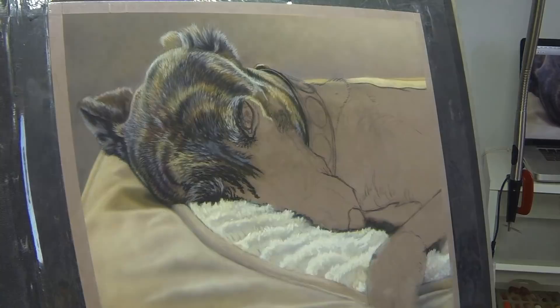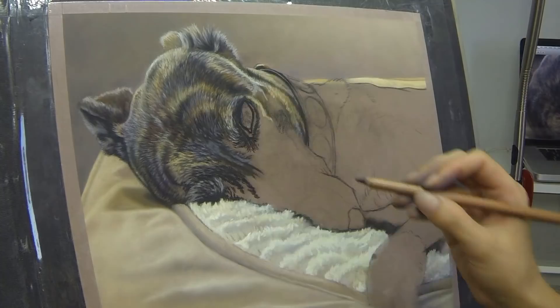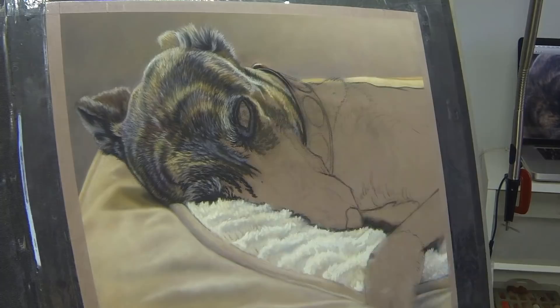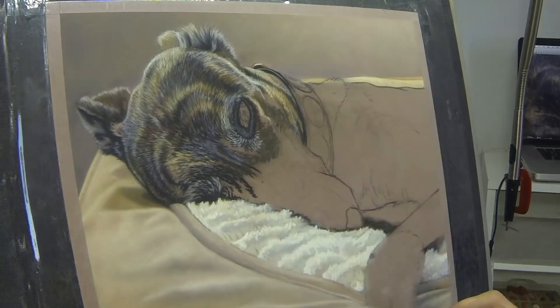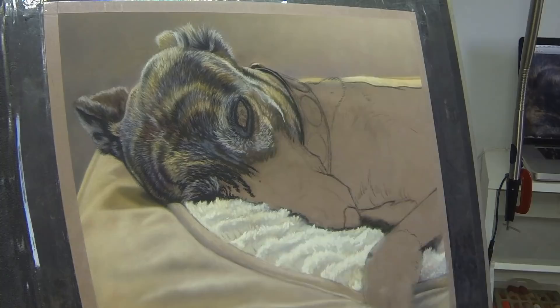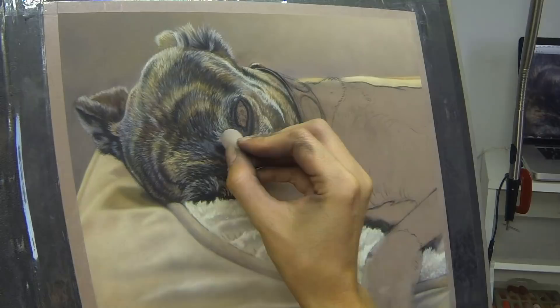I also work with a mirror hanging on the wall behind me, and it's really useful sometimes just to glance over your shoulder and see your painting in the mirror. Somehow it immediately points out any mistakes, especially anything structural. Another idea — some people turn their painting upside down. There are lots of different ways to view your work slightly differently, and it can help point out things that aren't quite right.